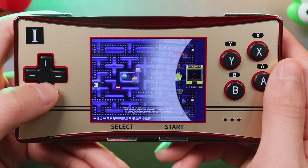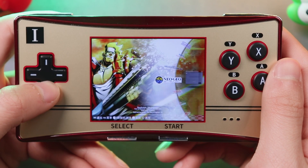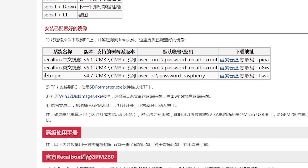The GPM is based on the Recalbox user interface, which gets better performance on emulation. If you are a fan of RetroPie, you can access the WaveShare website to get the RetroPie image file to do the reflash by yourself.